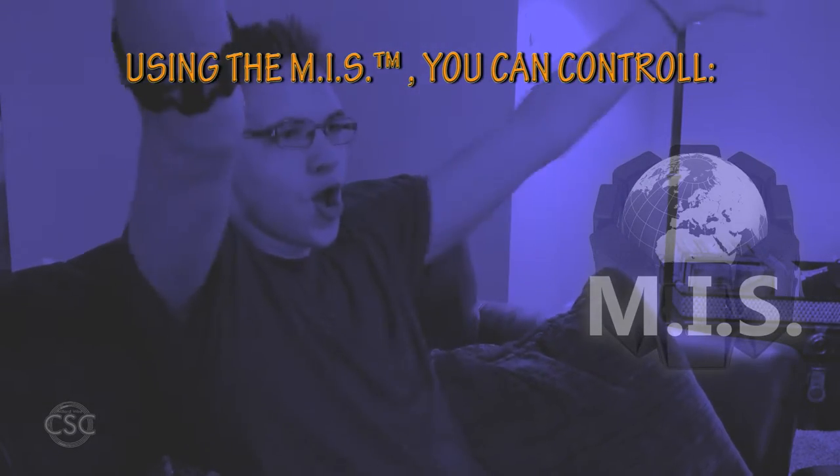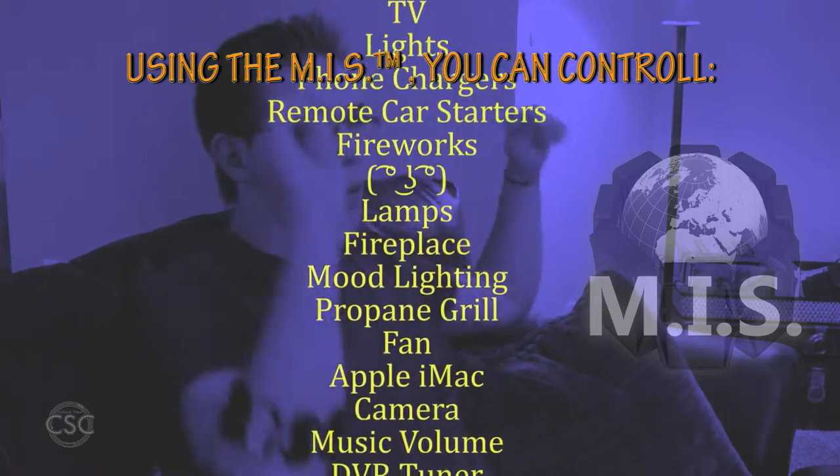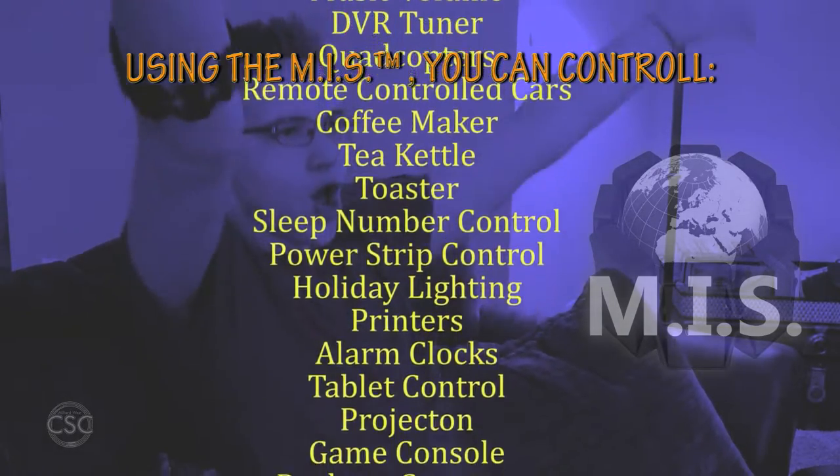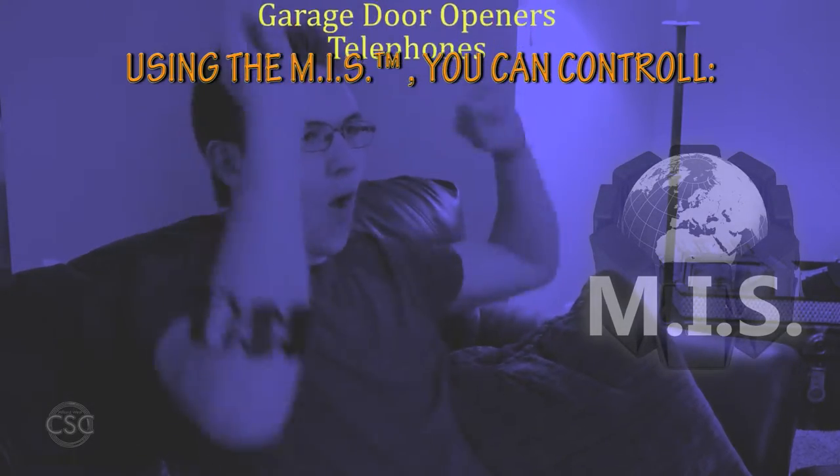Using the Myo Integration System, you can control your thermostat, television, lights, phone chargers, remote control, car starters, fireworks, lamps, fireplace, mood lighting, propane grill, fan, Apple iMac, camera, music volume, DVR tuner, quadcopters, remote control cars, coffee maker, tea kettle, toaster, sleep number control, power stroke control, holiday lighting, printers, alarm clocks, tablet control, projector, game console, desktop computer, LED controller, stereo monitors, garage door openers, and telephones.